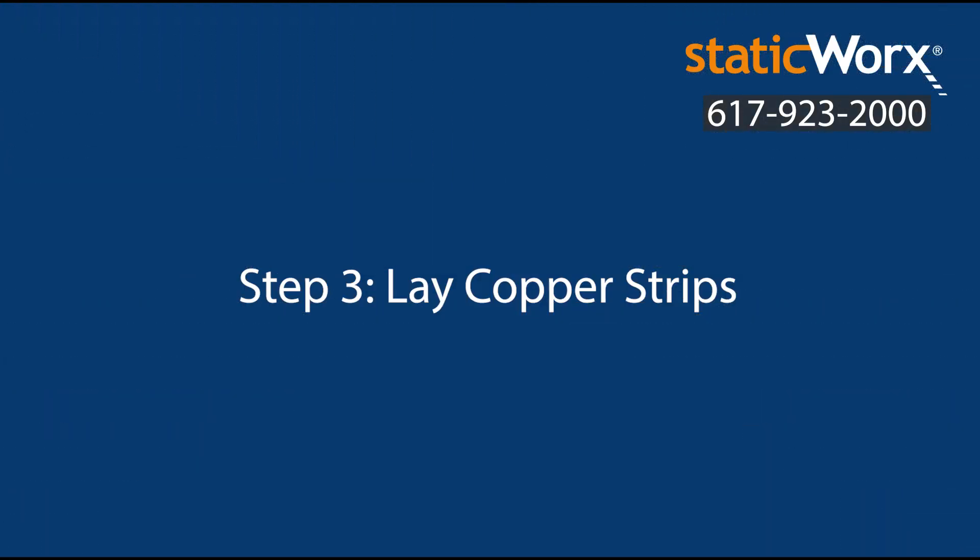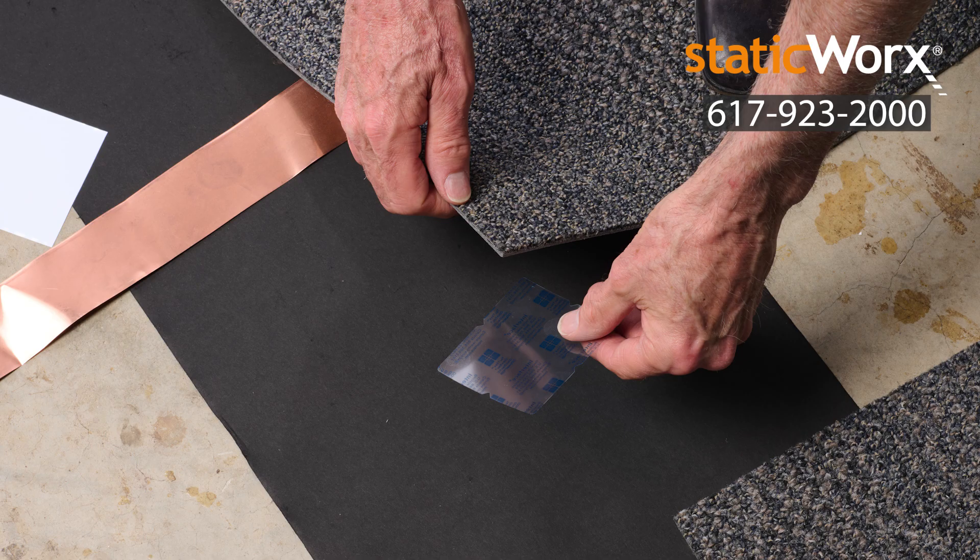Step 3: Lay copper strips. Lay a copper strip at the perimeter of the room over the ground bridge paper. Use one copper strip per thousand feet of installed ESD carpet tile.